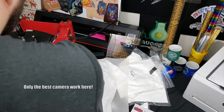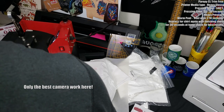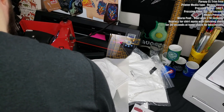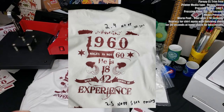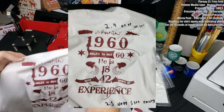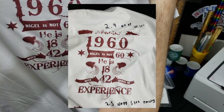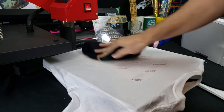After that press, I get a much better transfer — most of the center is there, but I'm still missing a little bit from the top and from the bottom.